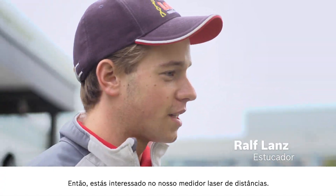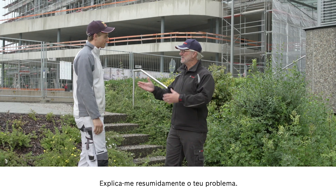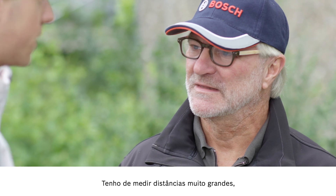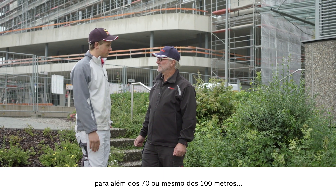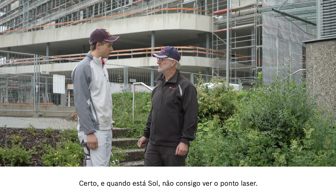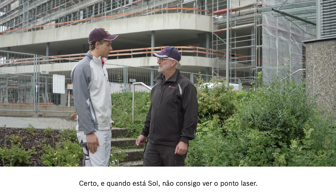Hi Ralf. Hello Joachim. I hear that you're interested in our laser measure. That's right, so let me know what you need help with. I need to measure very long distances that are over 70 or maybe even 100 meters. And that's mostly outside? Correct. There's often glare from the sun, then I can't see the laser point.